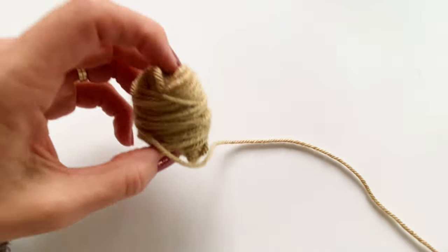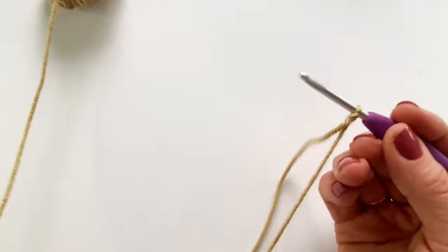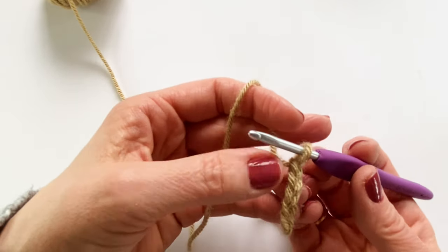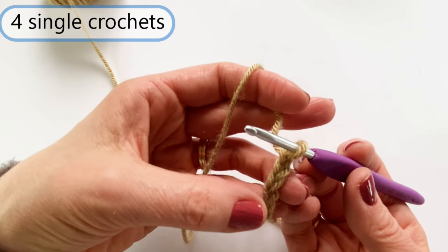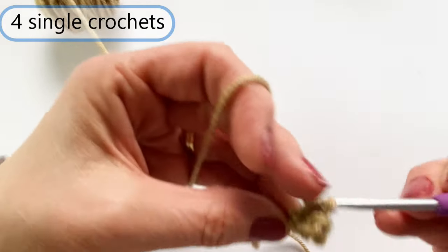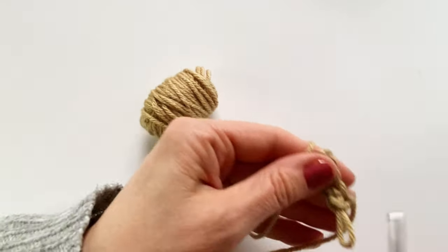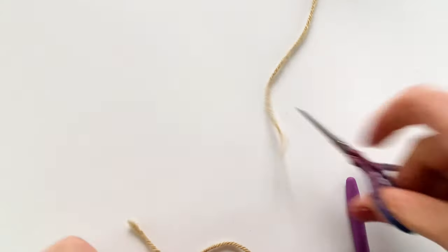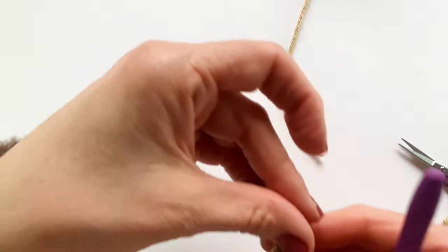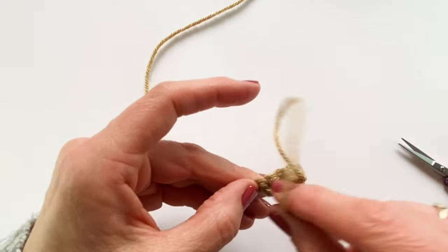Moving on, we're going to create two horns. For that, I am using the light taupe yarn. I'm going to create a slipknot and chain five. I'm going to single crochet in the second chain from the hook and in each of the other chains till the end — so that'll be four total single crochets. And believe it or not, that horn is done! Tiny little horn. I'm going to cut and leave myself a long tail so I can stitch it on, finish it off, and I need to make another one. I'm going to weave in this starting end so that it's out of the way for stitching on later.